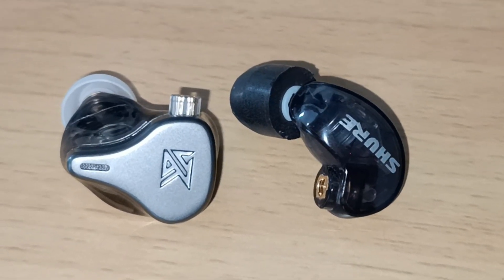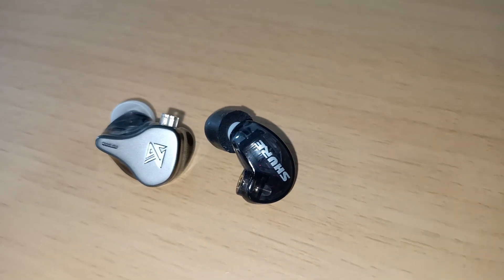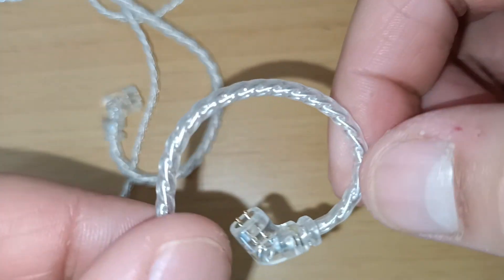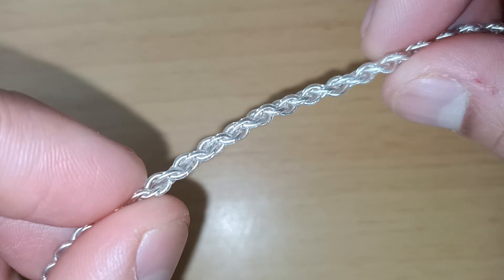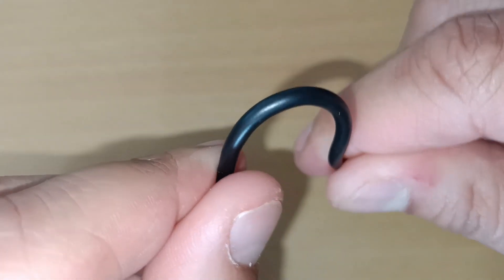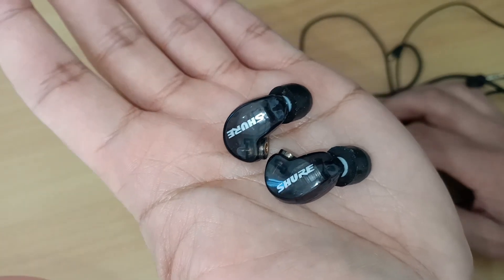The DQ6 is much larger, heavier and solid compared to the SE215. Both in-ear monitors have detachable cables. The KZ cable is around 110cm in length and feels somewhat cheap and easily breakable. The SE215 has a sturdier cable and feels much more reliable, better than the KZ cable, and it's also longer at around 115cm in length.